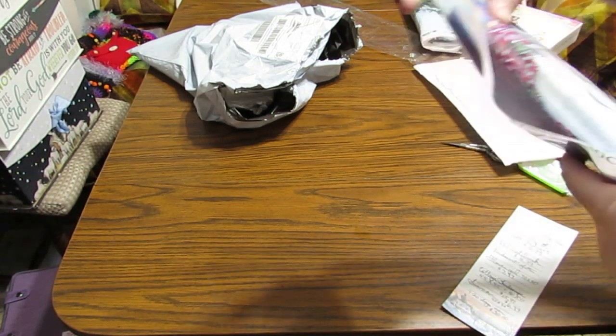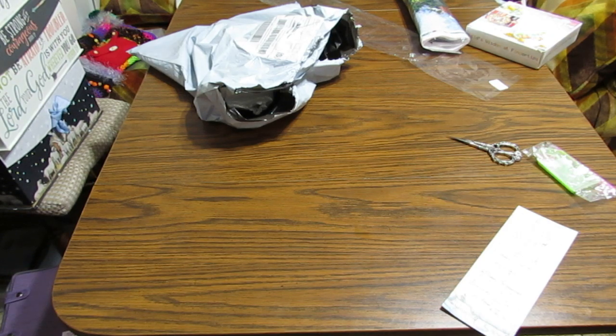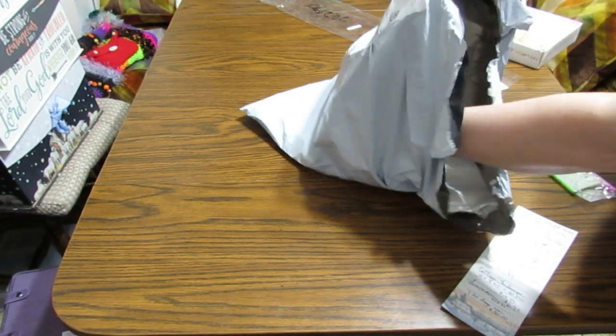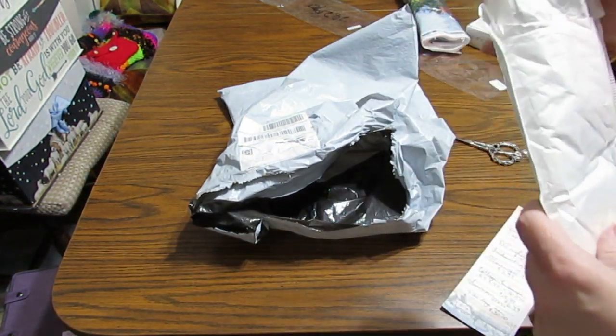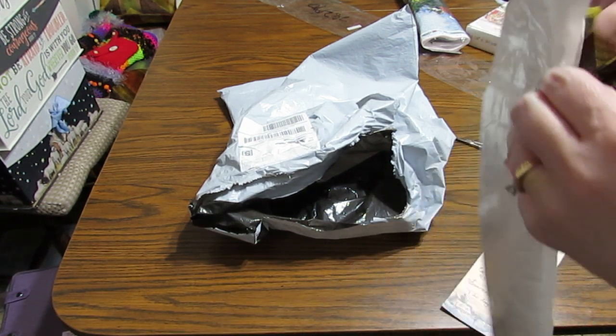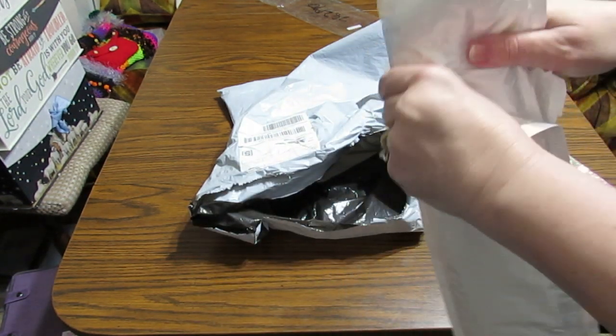Christmas will be coming along before we know it — it's already August, can you believe it? I'm going to save the one I'm really interested in for last. Notice they have this one in two bags so that it's not squished.